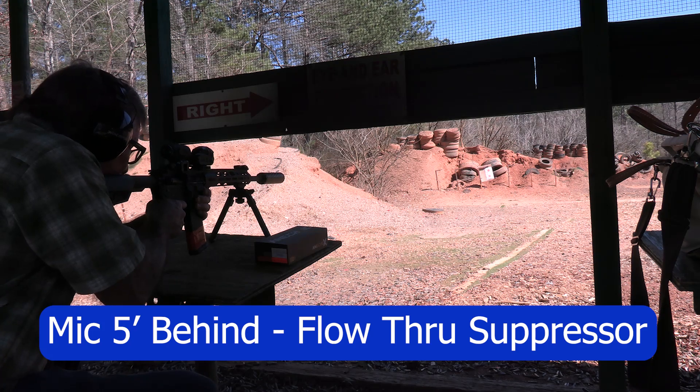So there you go. I could tell a significant difference obviously between the no-suppressor and the suppressor, but I couldn't tell a big difference between the flow-through and the non-flow-through end cap.